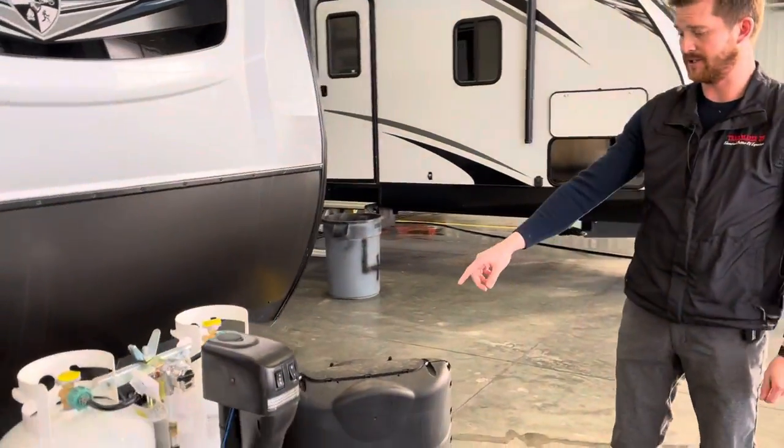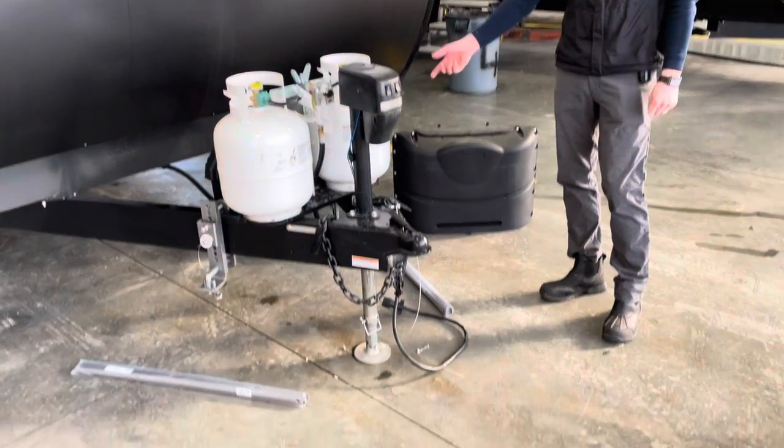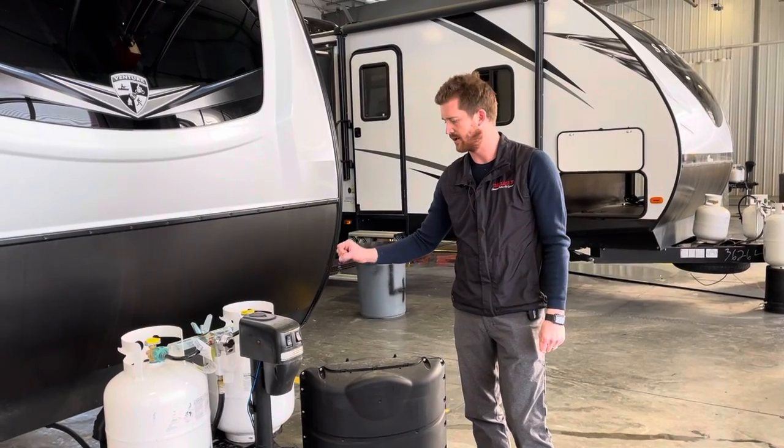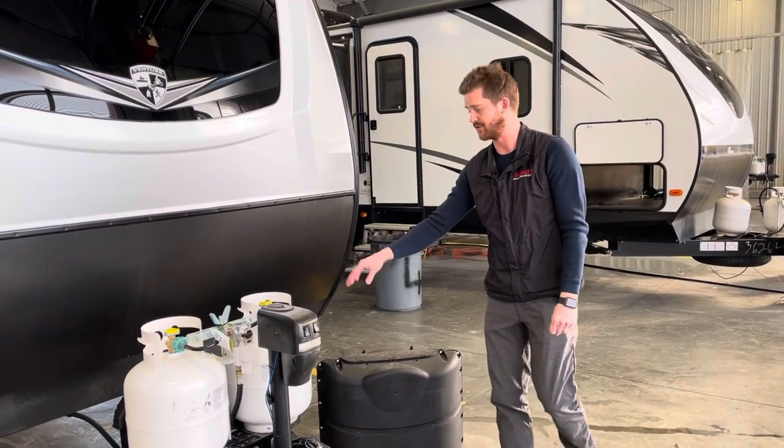This trailer is getting set up with a Husky Centerline Equalizer Hitch. For more information on that hitch, check out our connecting a trailer with a Husky Centerline Equalizer Hitch video.